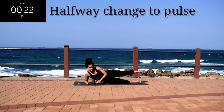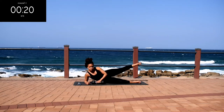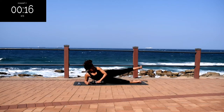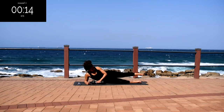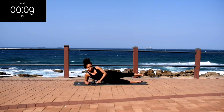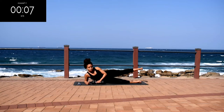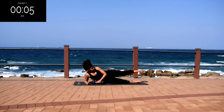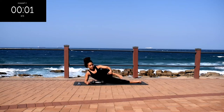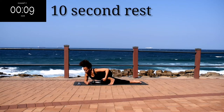Halfway change to pulse. Make sure you've changed to a pulse — you're just going to move your foot slightly up and down. Your quads should be burning. Go at your own pace, but don't give up. Good, take a 10 second rest.